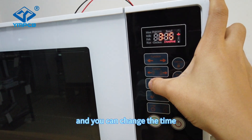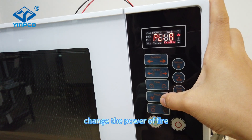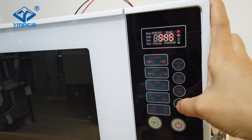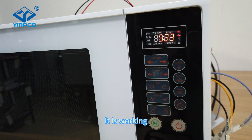You can change the time and change the power level. Press the start button. Listen — the fan is running. It is working.